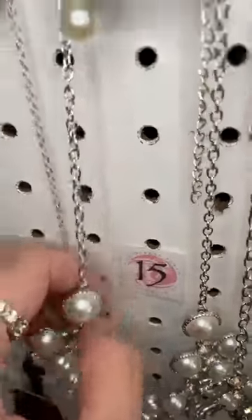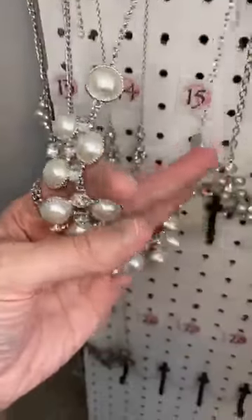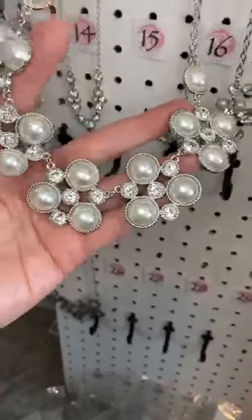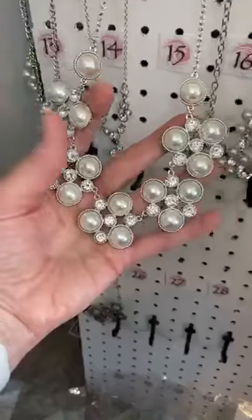Number fifteen — we have some more pearls. This one is amazing. Gorgeous little clusters of pearls and rhinestones. This is a showpiece, you guys. This is a showstopper.